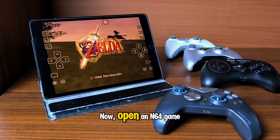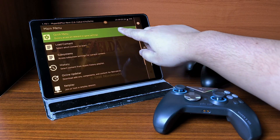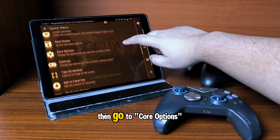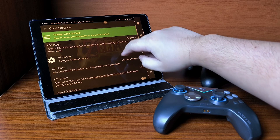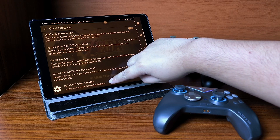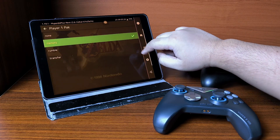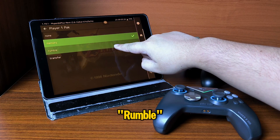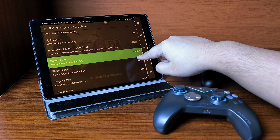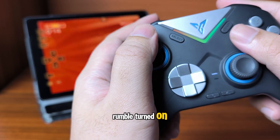Now open an N64 game in RetroArch, go to the Quick Menu, then go to Core Options, and tap Pack or Controller Options. Choose Player One Pack and change the type to Rumble. That's all there is to it — your gamepad should now have rumble turned on.